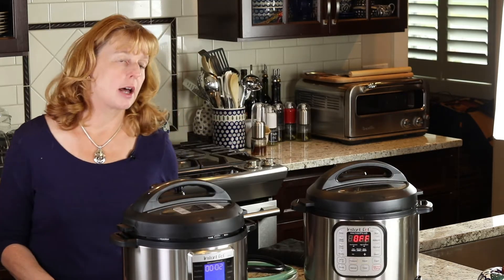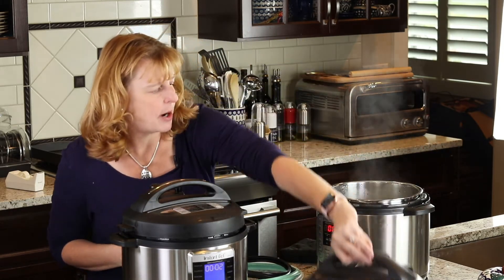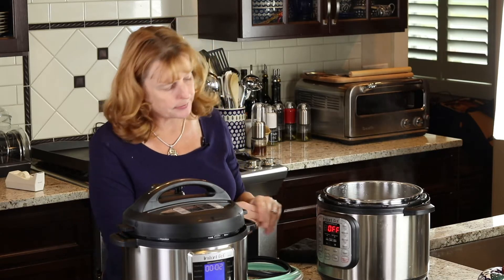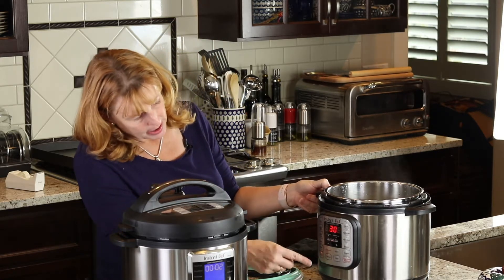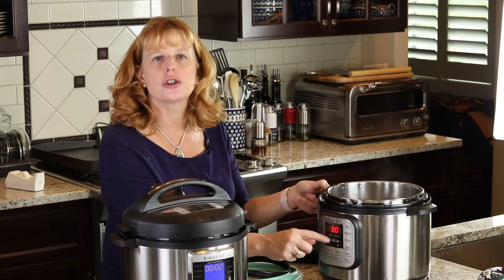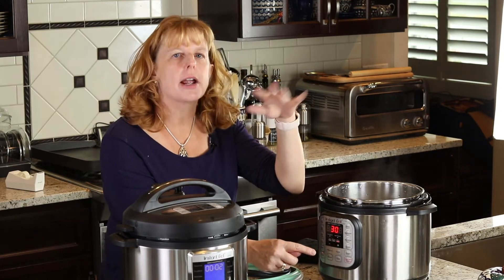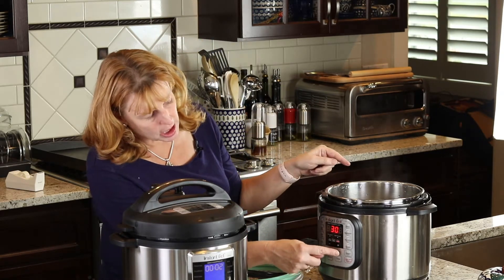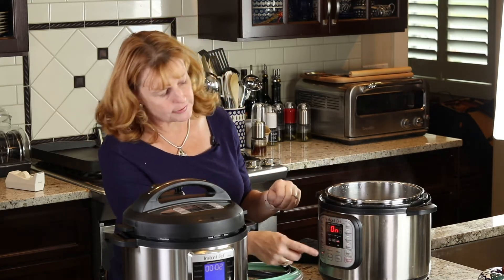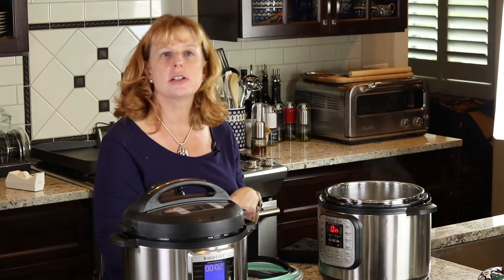I wanted to show you a couple of other features. The Instapot has a saute button and that's one of my favorite features. You'd push saute and on some models, if you push adjust, it adjusts the temperature of the saute. So if you wanted to brown onions on a higher temperature setting, you push adjust to 'more' and it makes it hotter. Or if you didn't want to brown it so fast, you keep pushing adjust until it goes to 'less.'